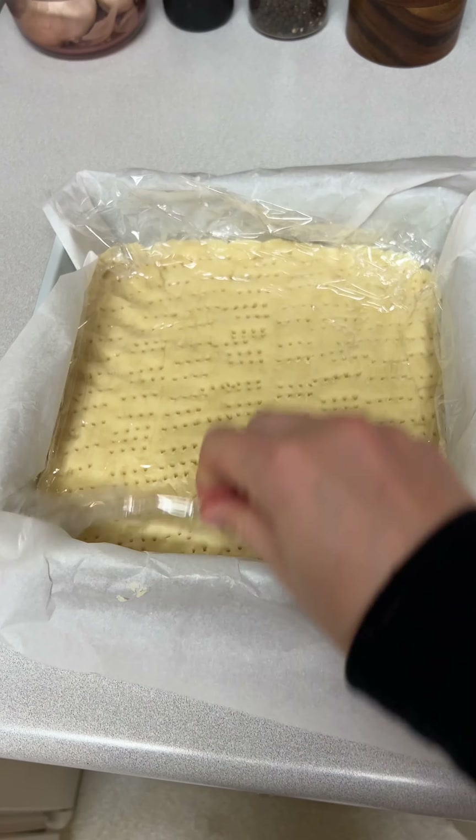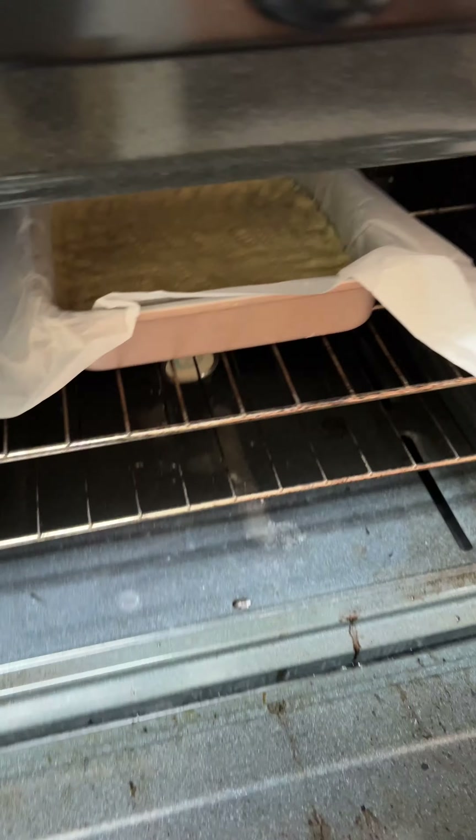Once firm, I popped this into the oven to bake for about 30 minutes and then started on my second component, the coffee salted caramel.